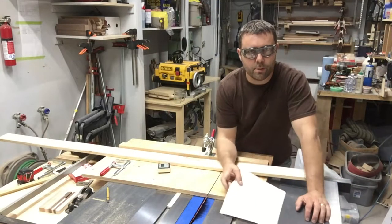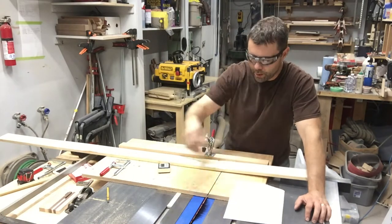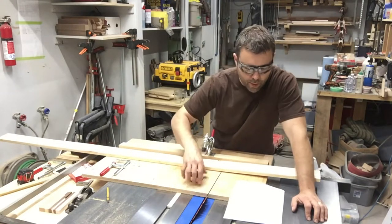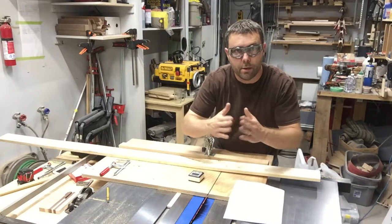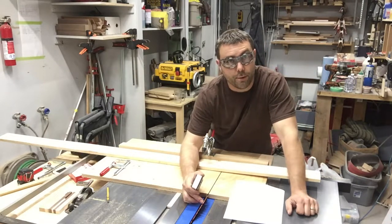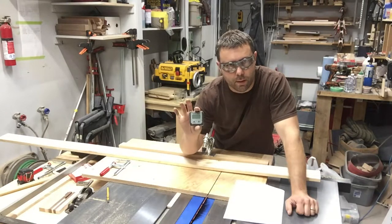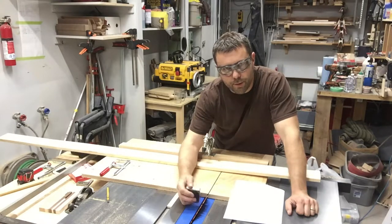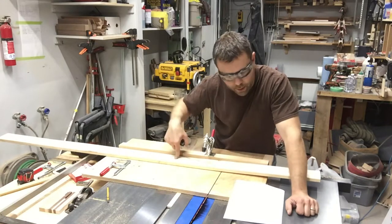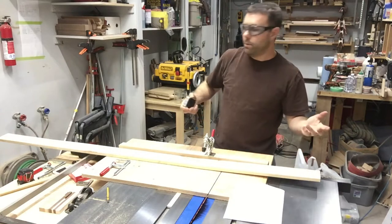I went online and found a stave calculator to figure out the angles. For a hexagon, we want 120 degrees on the inside angle. When you divide that, you actually want your blade tilted to 30 degrees — and it doesn't need to be perfect, and I'll show you why. I set it to 30 degrees as close as I could using one of these little leveling boxes, and then we'll cut our six pieces and do a test fit to see how it lines up.